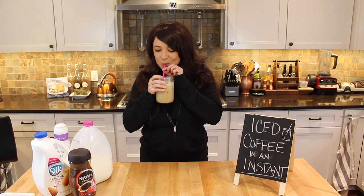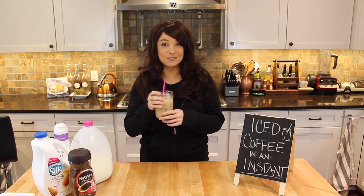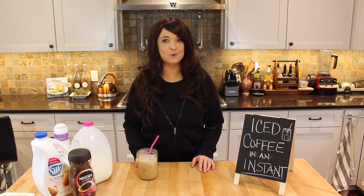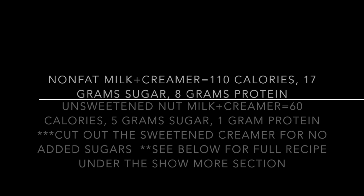And there we have it — iced coffee in an instant! It's so delicious and cheap too. Thank you all for joining me today. I am your host Sweet Charity, but as always please call me Charity. Be sure to tune in to my next episode where we make iced matcha — see you then, bye bye!